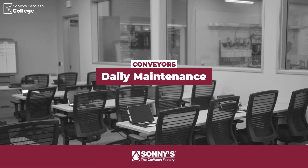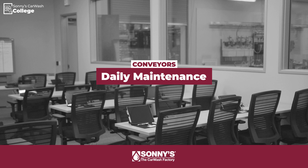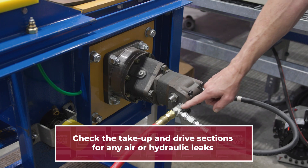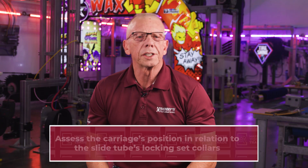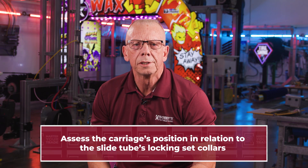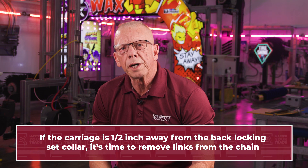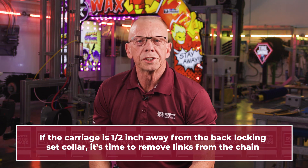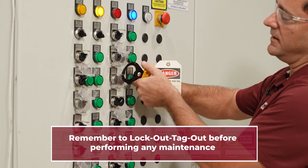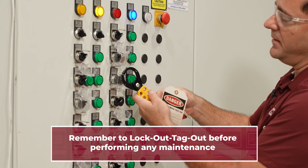Daily, we want to observe the conveyor for normal operation and listen for any unusual noise. Check the take-up section for air leaks and the drive section for hydraulic leaks. We also want to look at the carriage's position in relation to the locking set collars on the slide tubes. If the carriage is a half inch away from the back lock and set collar, it's time to remove links from the chain. Remember, before beginning any maintenance, lock out and tag out your conveyor power pack or your variable frequency drive.